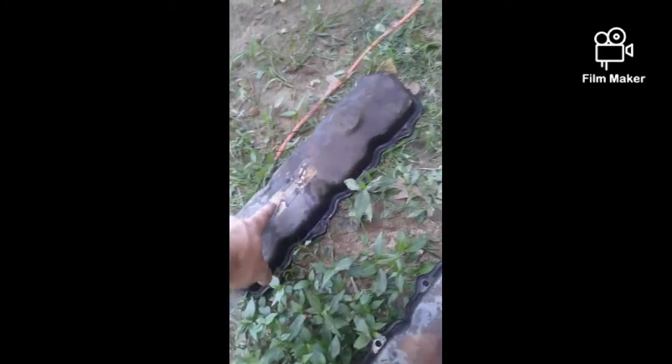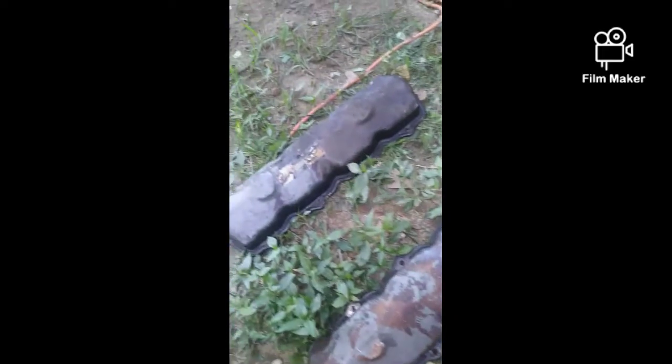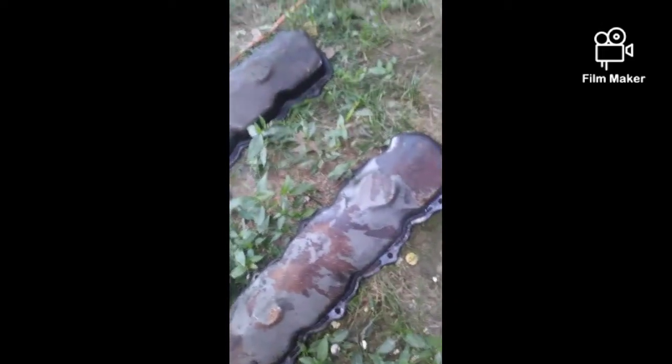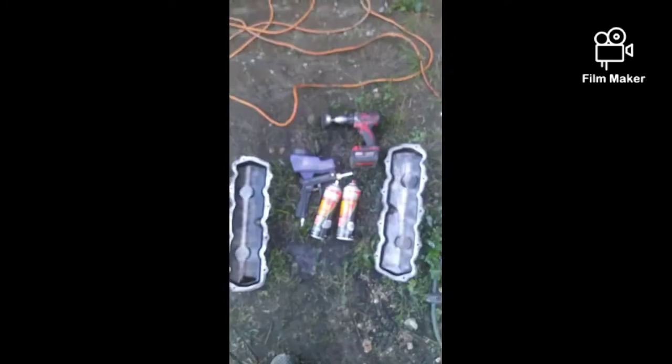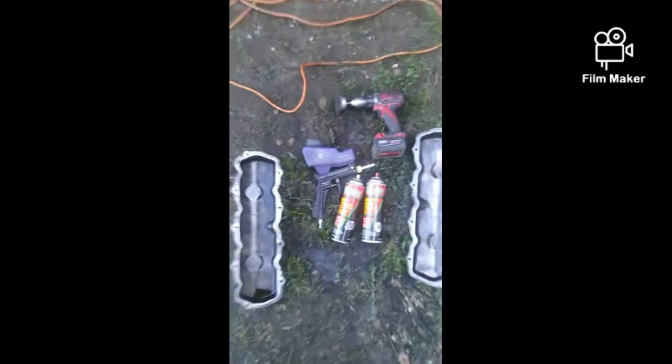Never mind the emissions label — I'm going to blast it off. I am going to use a sandblaster; you can use a wire wheel to take these off, but the sandblaster is going to make my life a lot easier.